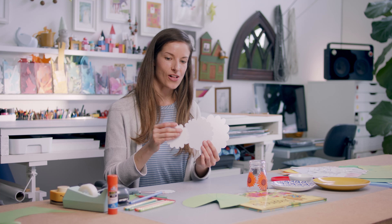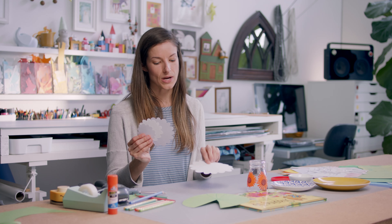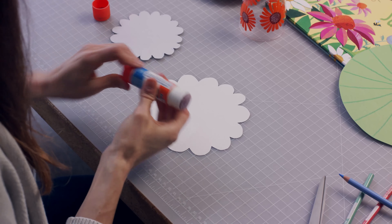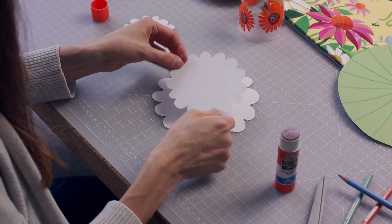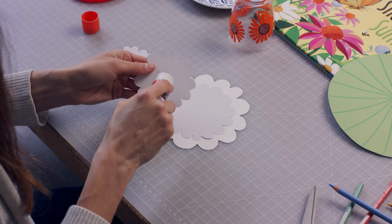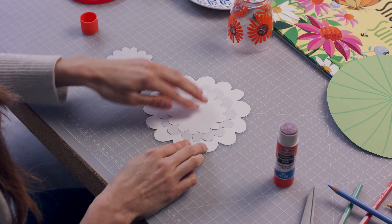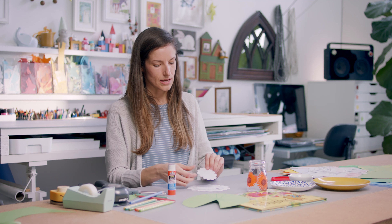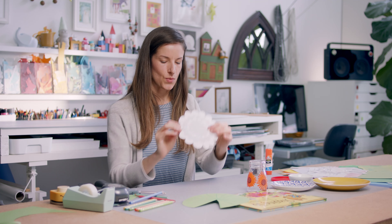Now that I have all four pieces of my flower ready to go, I'm going to use tape or a glue stick and layer them like this. Put a little dab just in the center of the back and put this piece on the largest piece right in the middle. Next in line is the next size up — once again, glue stick, just a dab — and stick it in the middle. Then our very last tiny piece: put some glue on the back. I think we are missing something, though.